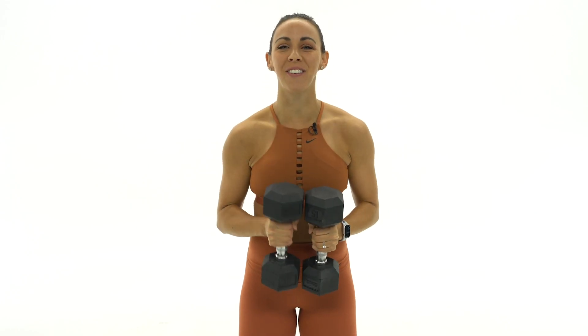What's up guys? It's Sydney and this is your 30-minute full-body HIIT strength workout. Grab your dumbbells and let's get started.